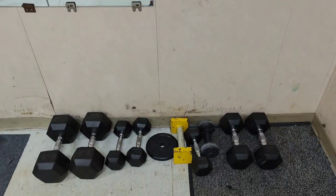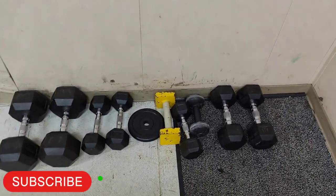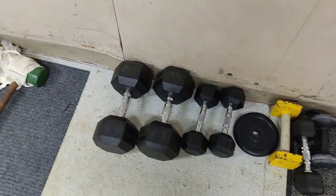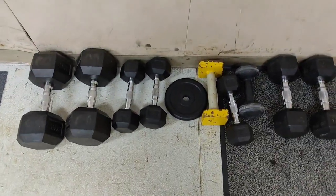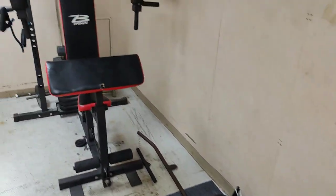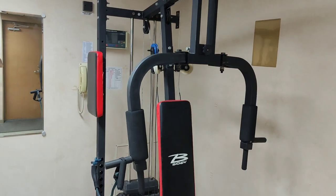Ok guys, we have so many dumbbells — 20 kg, 5 kg, also 5 and 10 kg. We have this trainer,